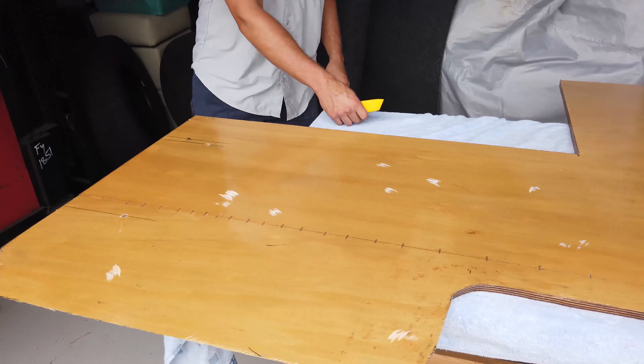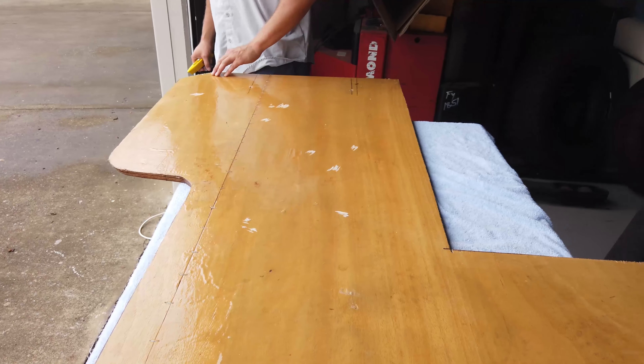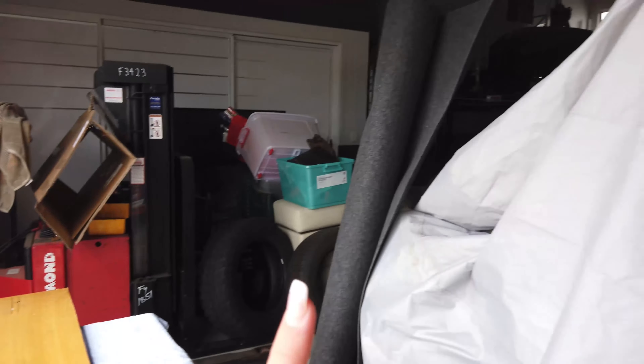So we just got rid of all of the little air bubbles and cleaned it up a little bit, and we're about to put some carpet on.